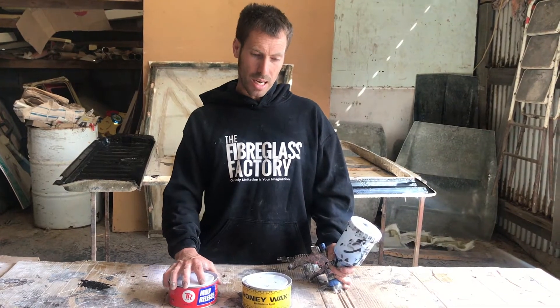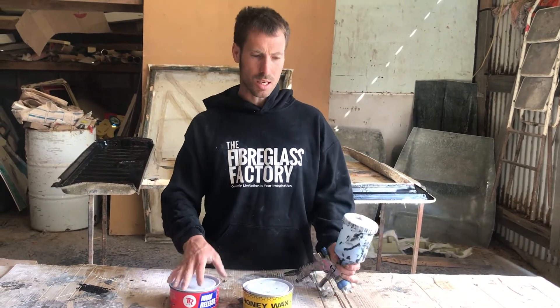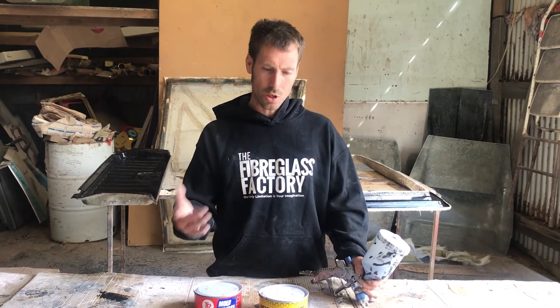We also have semi-permanent release agents as well, which I don't have with me today, but they're quite expensive. The good thing about those is that they won't leave any sort of film or texture on whatever you're copying off or producing. The PVA does leave a natural little bit of orange peel, like if you were painting a car. But semi-permanents are like using wax, leaving nothing but the mould surface to copy off. So if I'm doing a really glossy mould, I'll use the semi-permanents as well as a bit of wax, and that'll give me a perfect replication.